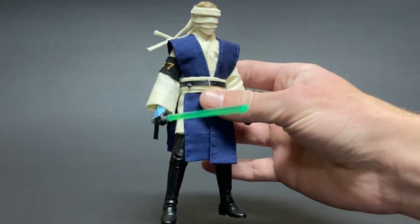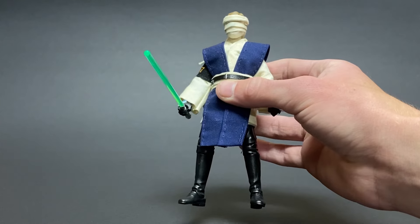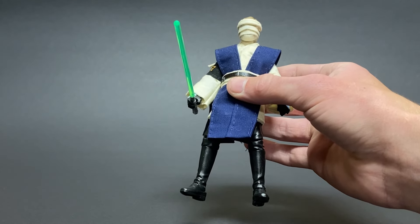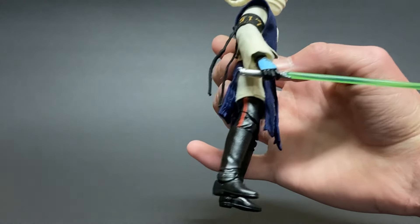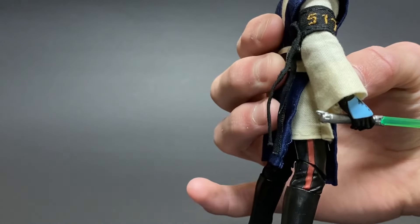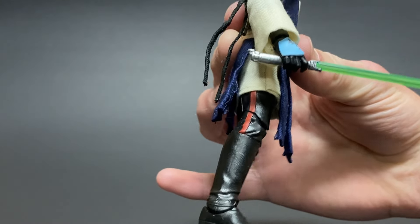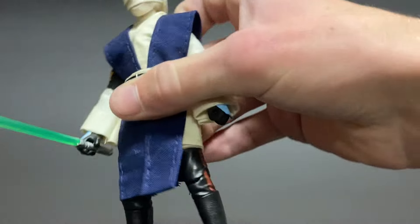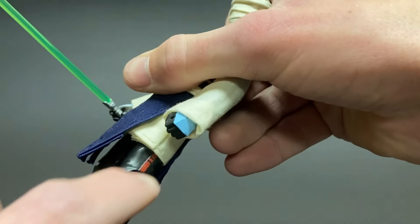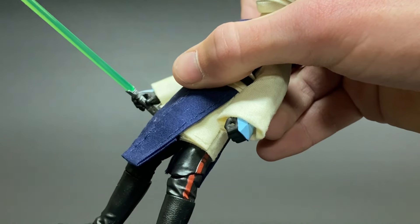For the base of this figure, I used the Mandalorian Luke body. The Return of the Jedi Luke body works as well. On the legs, I pretty much kept it the exact same. I painted sort of a maroonish red stripe going up to the top, and on this side you can see I added a little bit of individual detail compared to the other side.